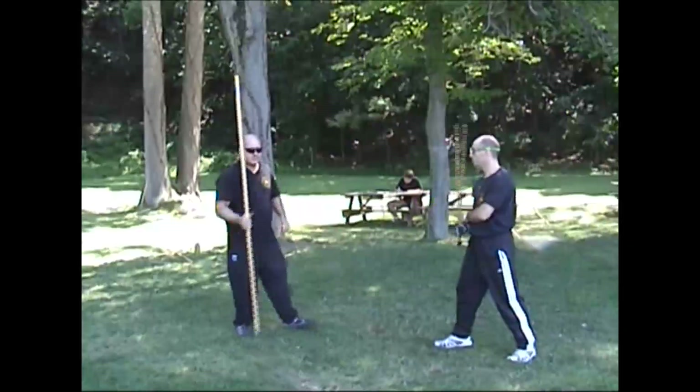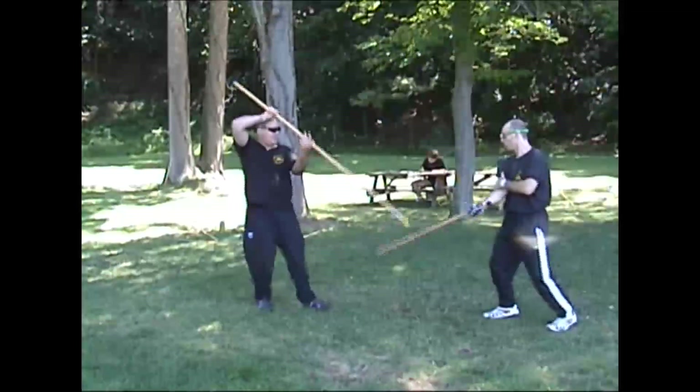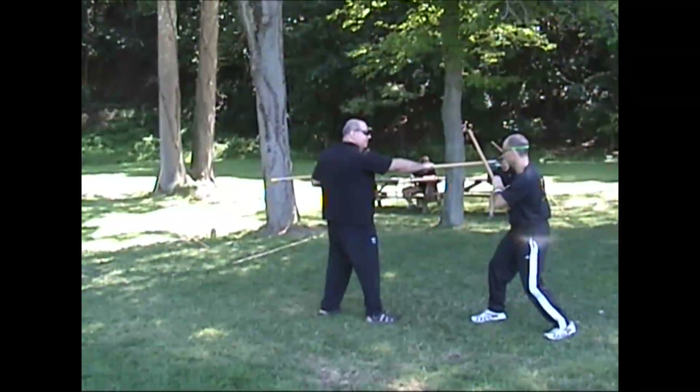Technique number two. Take the three, come up on four, press down. This time I direct thrust, and I direct hit with the pugno and thrust him here with the spike.